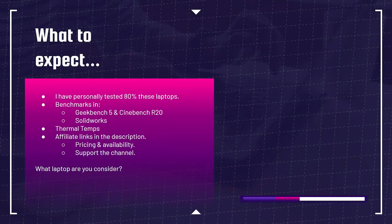So what can you expect out of this video? I have personally tested 80% of these laptops. You're going to see benchmarks in Geekbench 5, Cinebench R20, and SolidWorks. You're going to see thermal temps, and you can check out the affiliate links in the description below. One thing I want to ask you is: what laptop are you considering for your SolidWorks workflow? Definitely comment below — let me know. We can talk about that and see if it's a good pick for you.